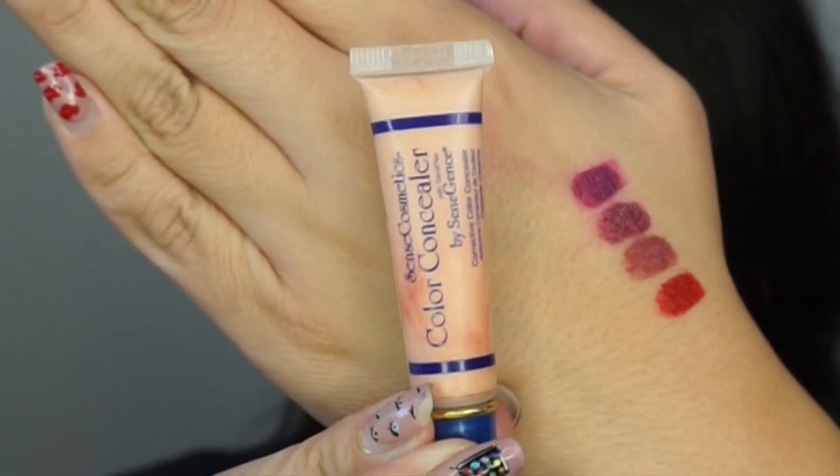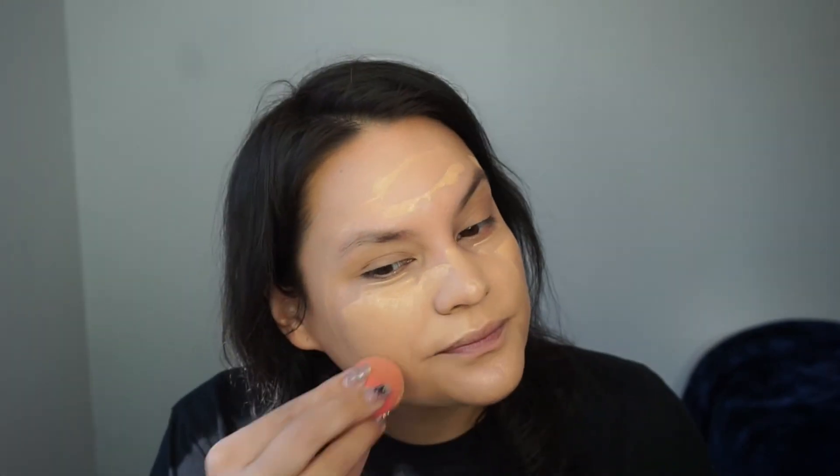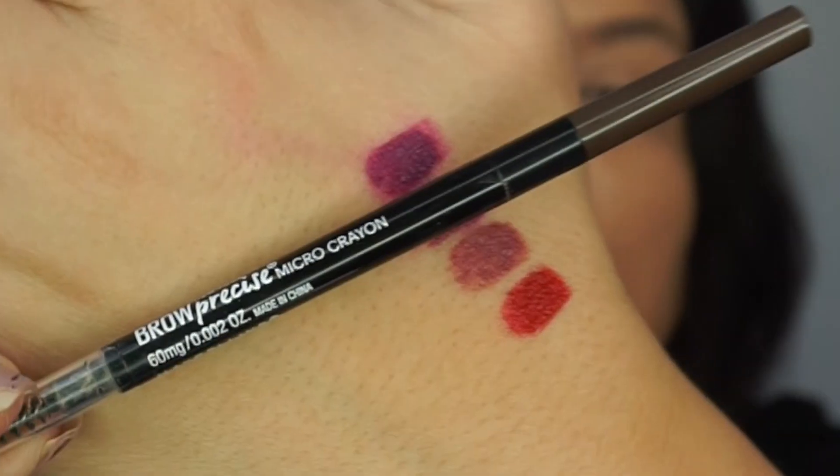Next I'm going in with the natural color concealer from Senegence, applying it underneath my eyes and a little bit to get rid of some redness. I'm blending it in with my Beauty Blender. For foundation I'm applying some Clinique Buttermilk Beyond Perfecting, which is a super amazing foundation with great coverage.